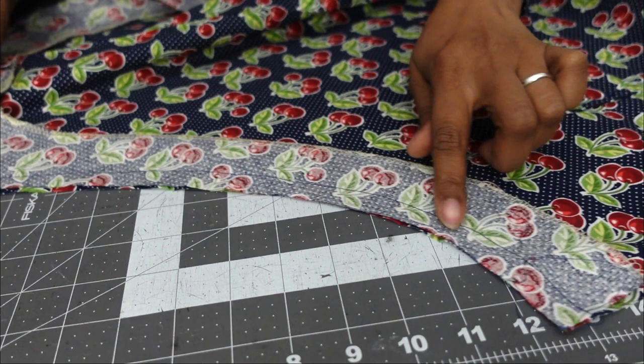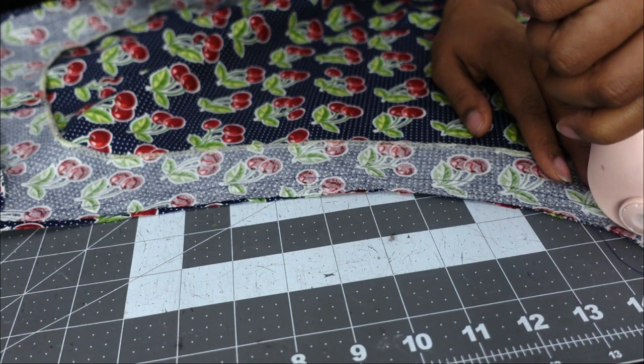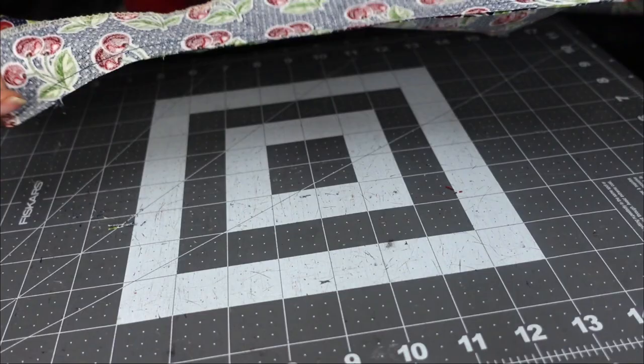After you trim the seam allowance and clip your corners, you're going to turn the facing to the wrong side of the fabric and give it a good press so that you only see the good sides of the fabric on both sides.